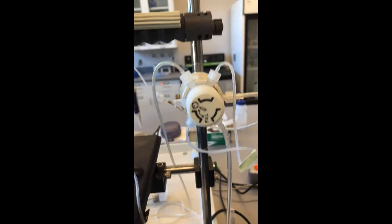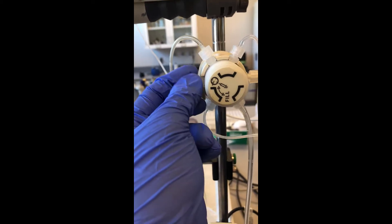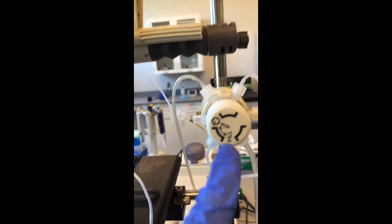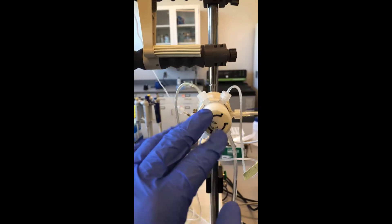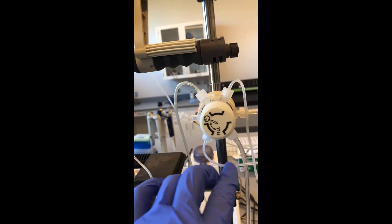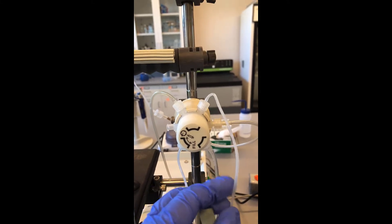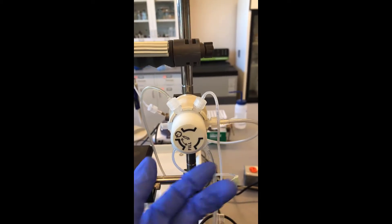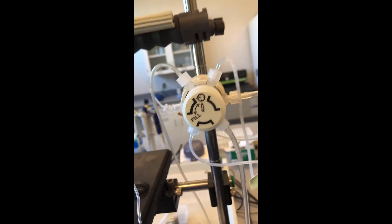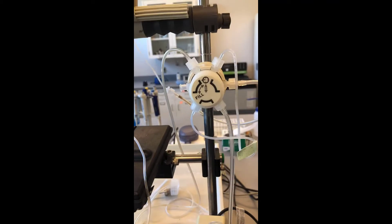We also have our injection valve up here, which is important to understand. You're going to have your syringe that inserts your solution or sample through the side here. When you're filling it, you're going to want to have it on this setting. These lines right here indicate where the liquid is going to travel in the actual valve. So if you inject in here, it's going to go into this line, which will hold it in what we call your injection loop, which holds the sample that's going to be loaded onto the column. Right now in this setting, it would be going to waste. After you inject and fill the injection loop, you're going to move this and set it to change, so now your injection loop is going to go to the tube that feeds out the back into the top of the column. You're going to want to time that correctly whenever you're ready to load your sample onto the column.